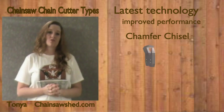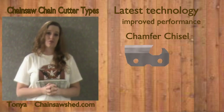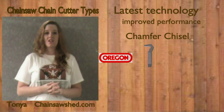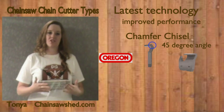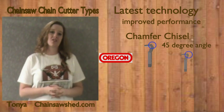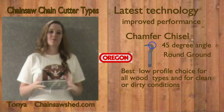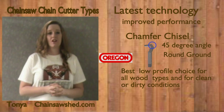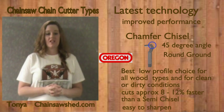We are going to talk about the chamfer chisel cutter first. Some of you may not have been familiar with chamfer chisel cutters. The cutter is made by Oregon and is very similar to the semi-chisel design, but instead of a radius, it has a 45-degree angle. If you look, we have shown a semi-chisel cutter and a chamfer chisel cutter — you can see that the chamfer chisel cutter has an angle where the semi-chisel does not. The performance is similar to a good semi-chisel. This cutter is made for the 90 and 91 chain families that have twin cutting corners. This chain cuts faster and is easy to maintain as well as durable. It's made for low-profile chains.